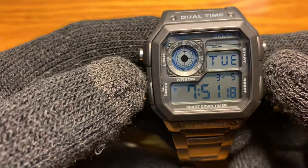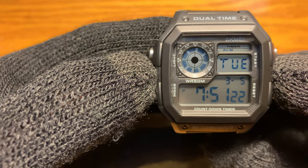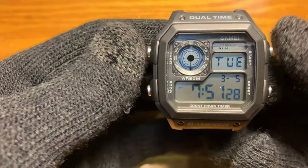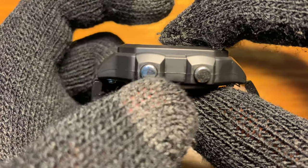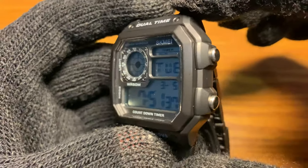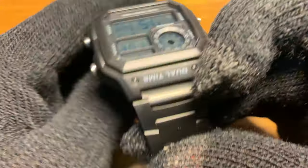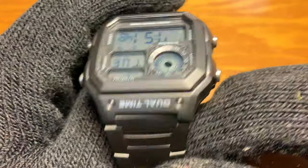So let's look at the dimensions. The diameter of this watch is 39.5 millimeters without the pushers, and 44 millimeters with the pushers. You have a thickness of 14 millimeters, a lug-to-lug length of 45 millimeters, and a lug width of 18 millimeters.